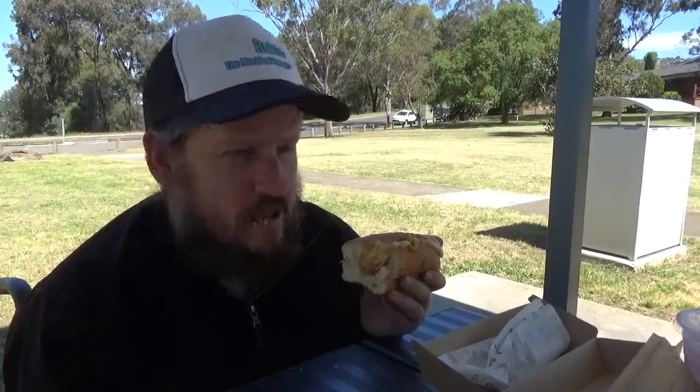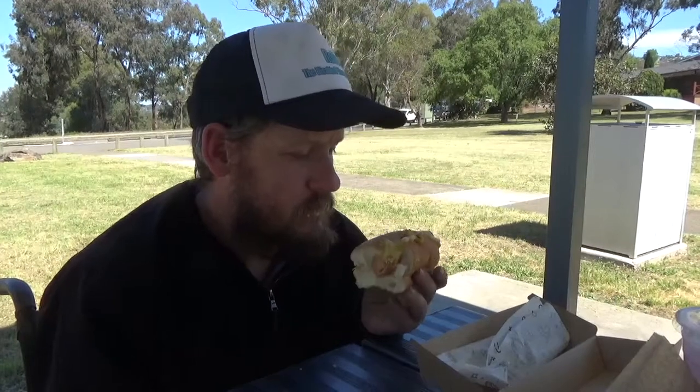I'm going to have to give this hot dog probably a... let's say an 8.5 out of 10. Tastes really good.